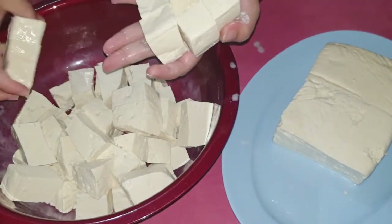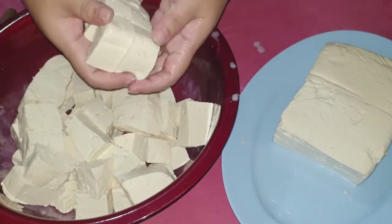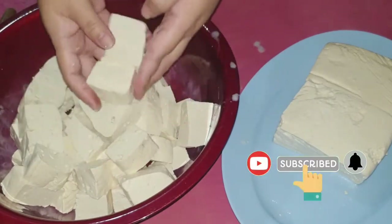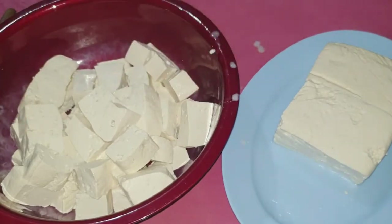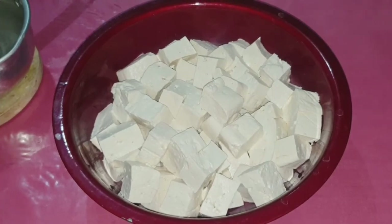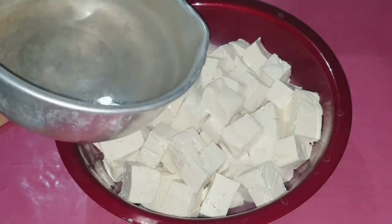Ukuran ini menurutku sudah cukup pas, tidak terlalu besar dan tidak terlalu kecil. Selanjutnya, tahu yang sudah kita potong-potong tadi akan kita rendam dengan menggunakan air panas mendidih.